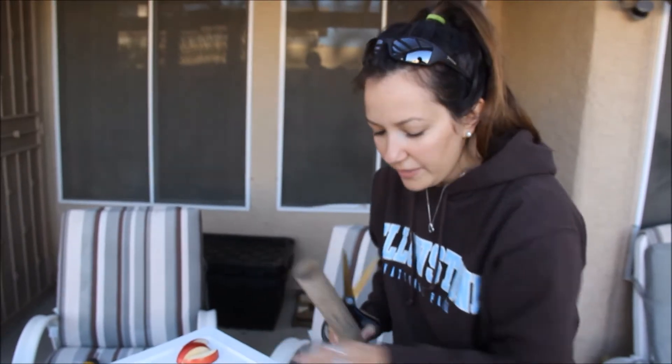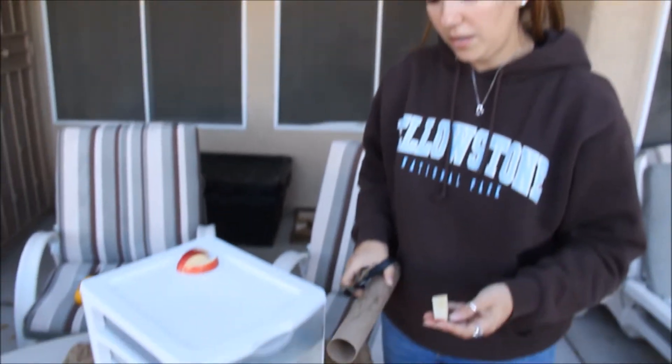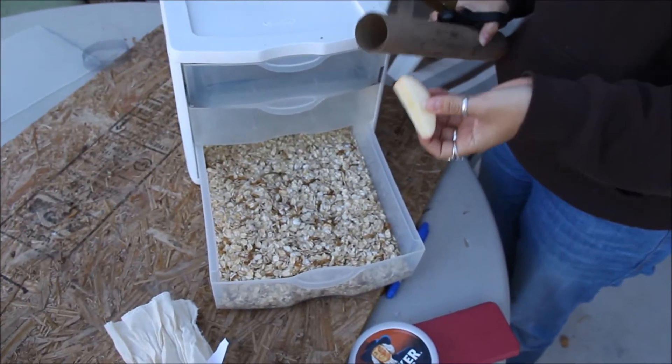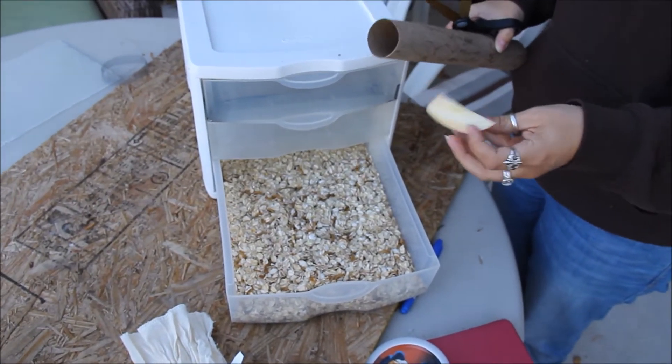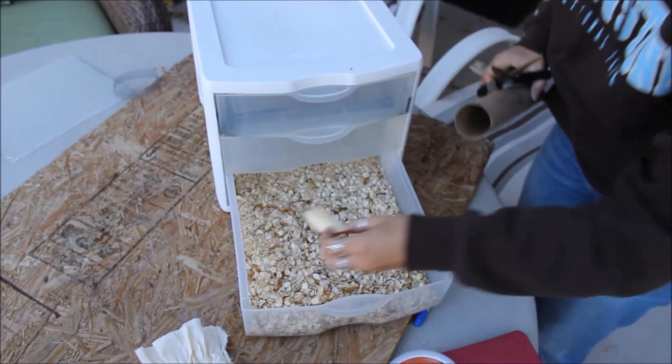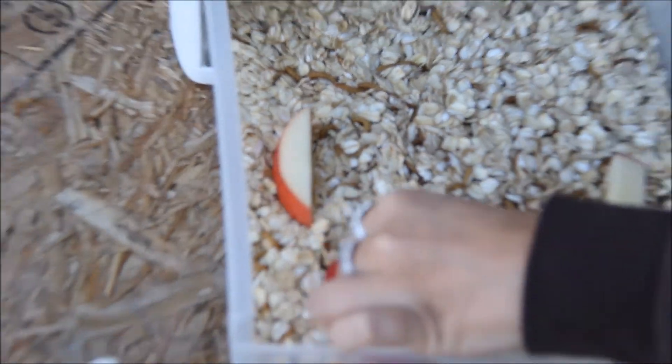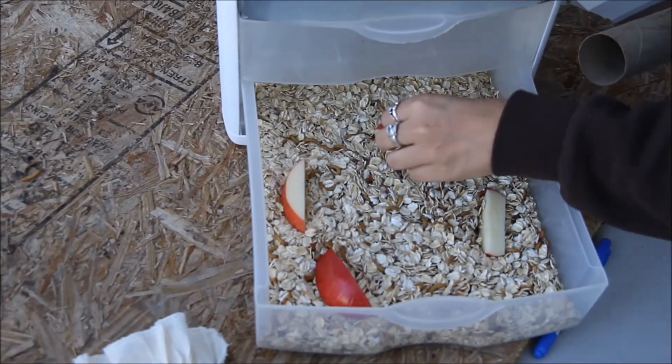In the meantime, they will be eating the oatmeal as their food. Their source of water will be fruit — apples, bananas, potatoes, any of that. So I'm just going to set some slices in here so they can get to it — four little slices.